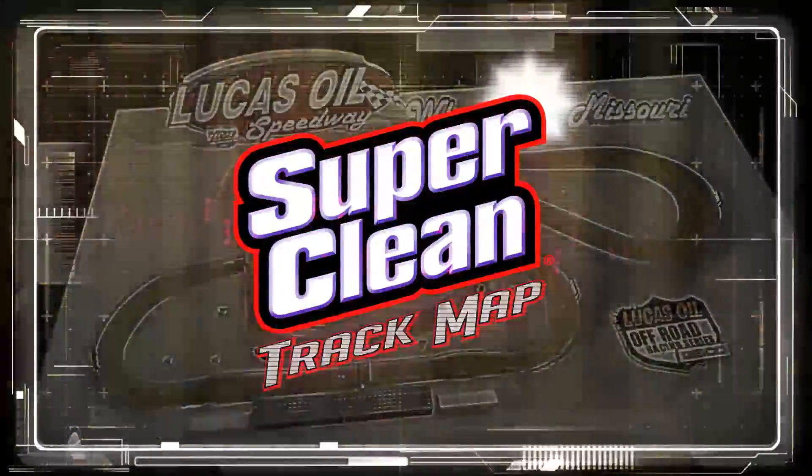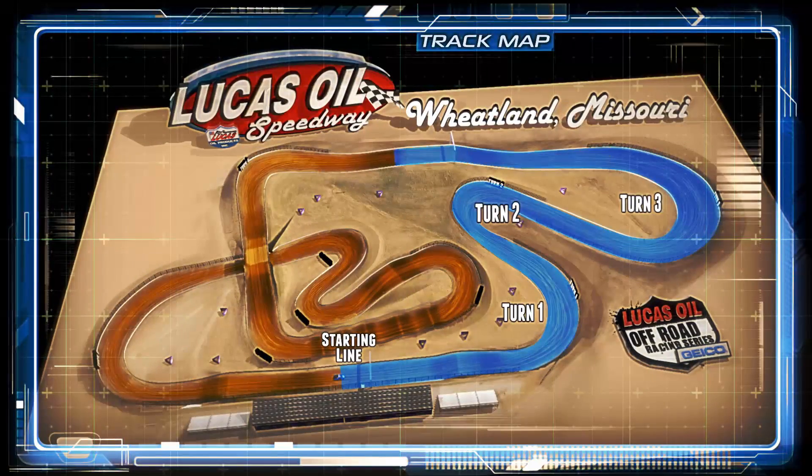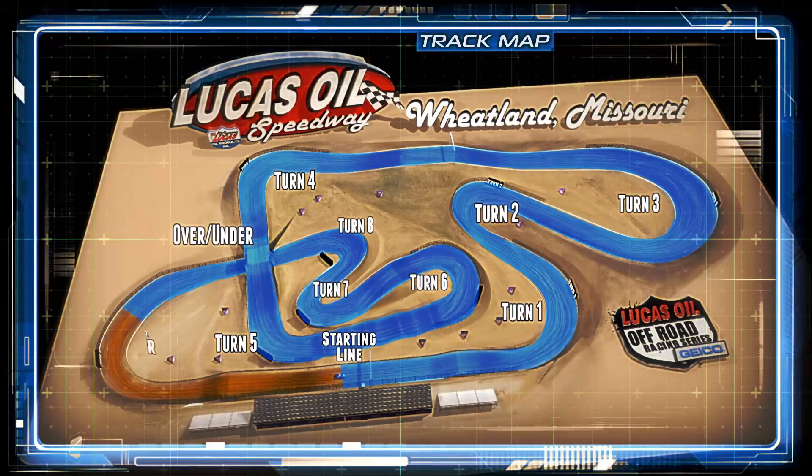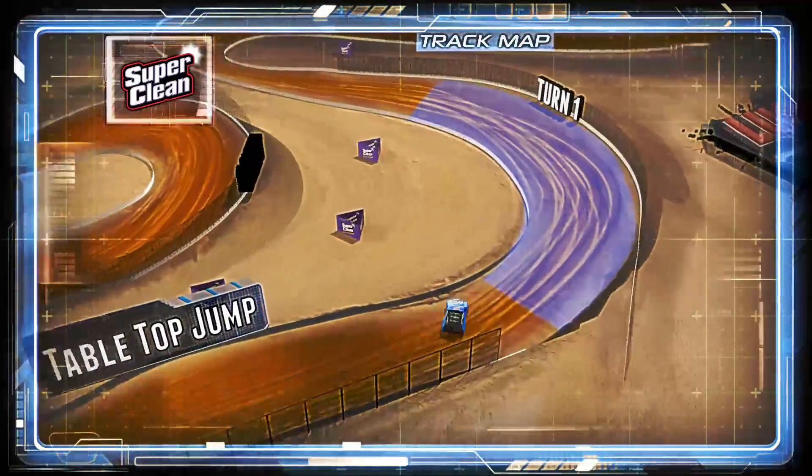This track map courtesy of Super Clean. If you didn't come to race the technical track, you should not be here. It's gonna get started right down the front straight — you'll see the tabletop jump leading you into turn number one.